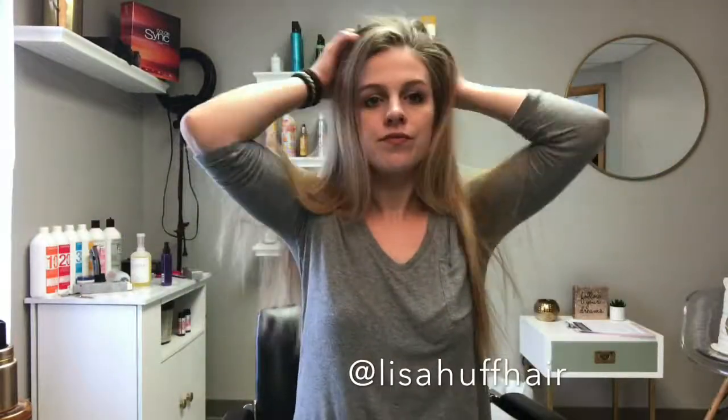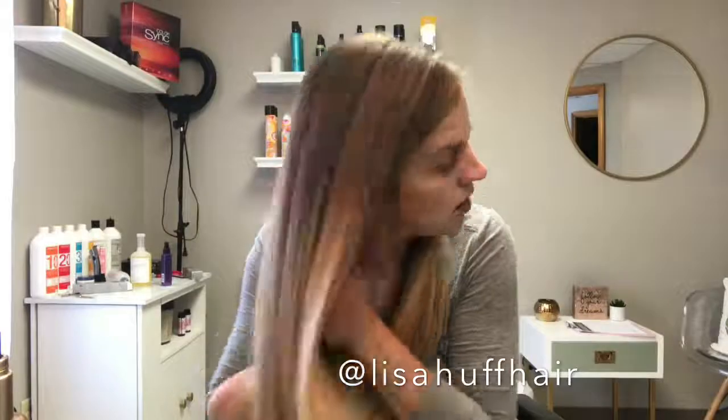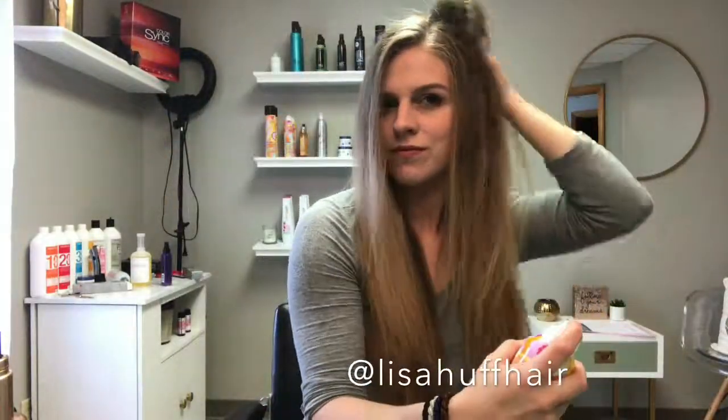Then I work some more of that serum through the ends to get them nice and soft and smooth. My hair was pretty clean this day but I'm still using a little bit of the Amika Dry Shampoo just to fluff it up a little bit. You can see I spray this right in the root area and work it in with my fingers. For any of you wondering how to use dry shampoo, here's a quick little look at where I like to apply mine.